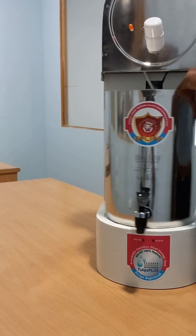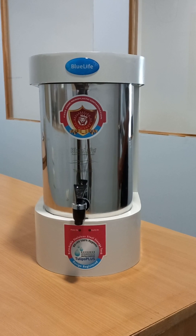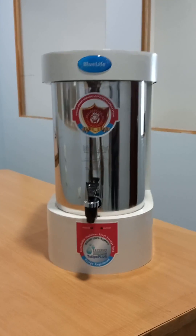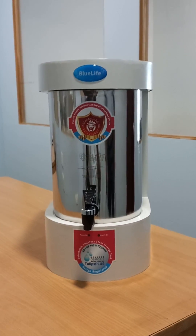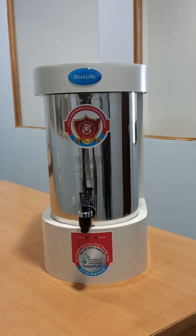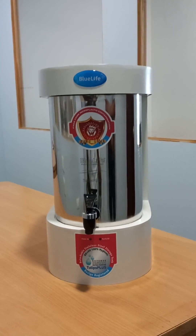The body of the purifier is made of sheet metal aluminum, durable and for long-term use. No harmful microplastics leech into the water — the storage tank is made of 304 grade stainless steel, hence no harmful microplastics leech into purified water.